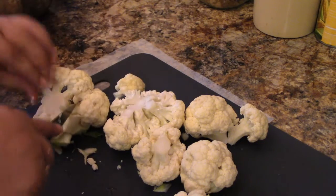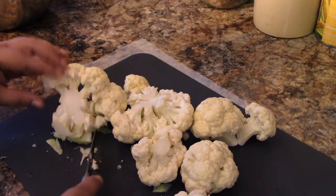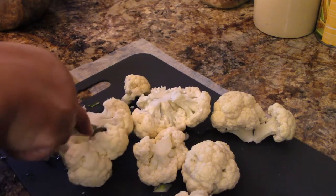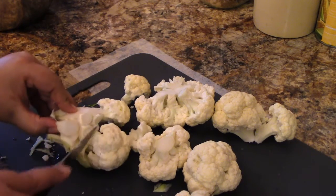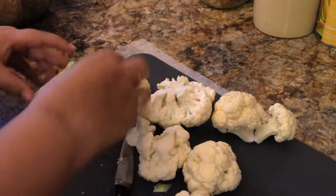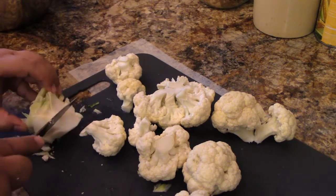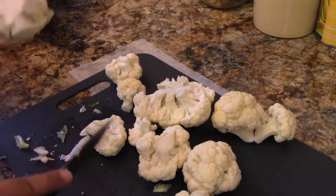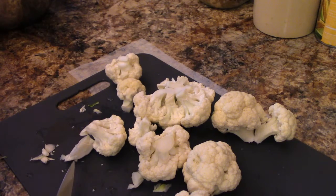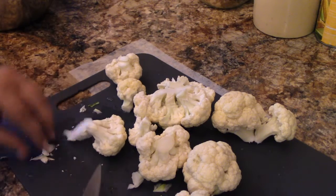You can see I'm just working my way around here, cutting each of the florets off like so. I'm going to cut some of that stem to cook with it as well. Again, you could make vegetable stock with the trimmings if you wanted to do that.